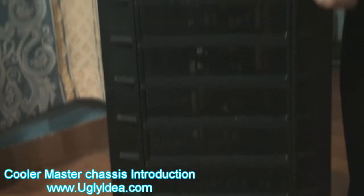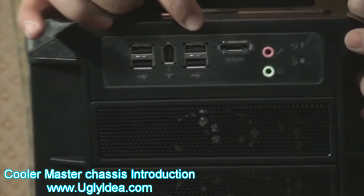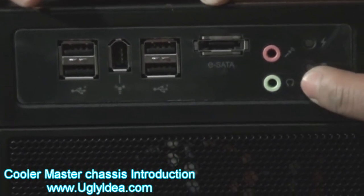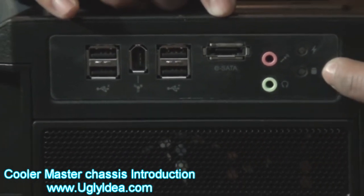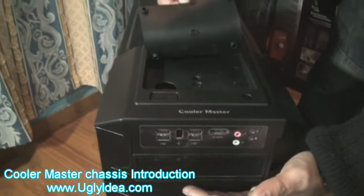And here you can see the USB for a wall. And these two USB. And the eSATA, like hard disk or external hard disk. And this is for headphone and mic. And this is LED.